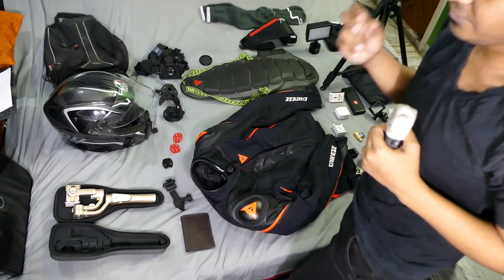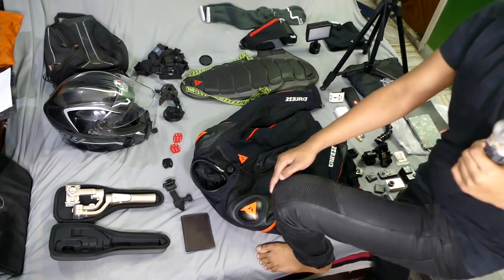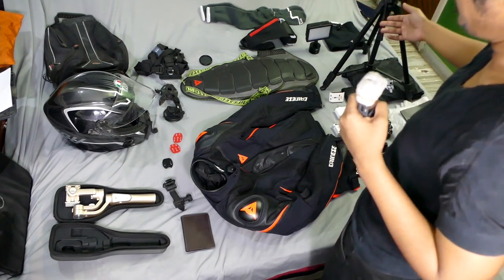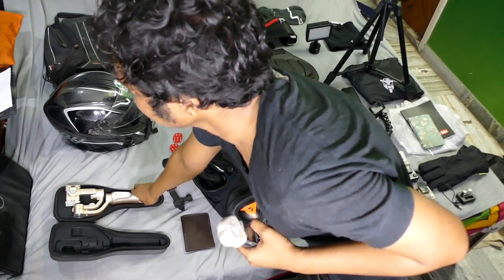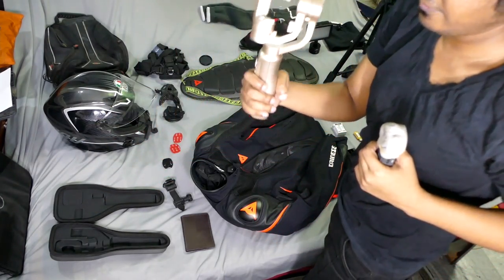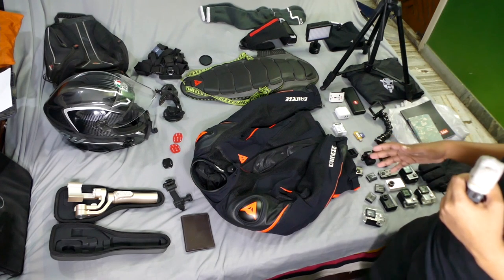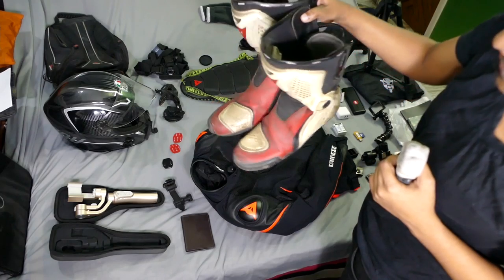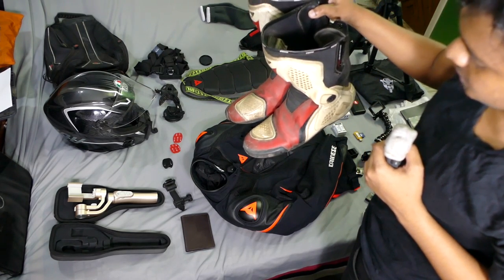Moving on — this is the Three Gears riding jeans with accordion stretch panels. I don't have armored riding pants, so I'll wear these with my Alpinestars leg protectors. Also here is the Zhiyun Smooth Q gimbal — if you haven't seen the review, check the annotation — it's a smartphone video stabilization device. For boots, these are the Dainese race boots, a bit dirty from riding in the rain, but they've been serving me well.